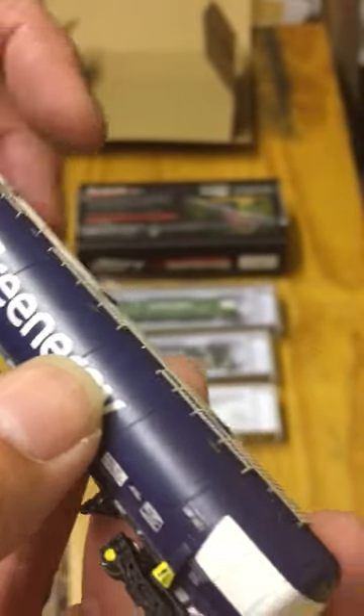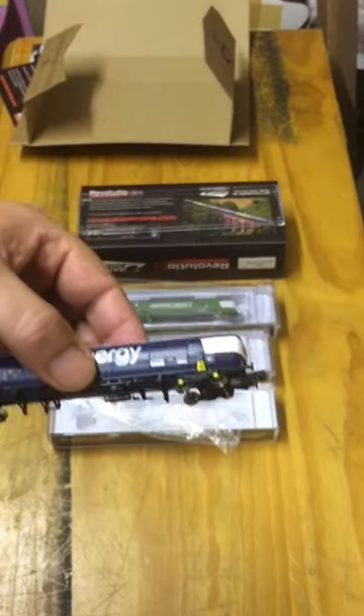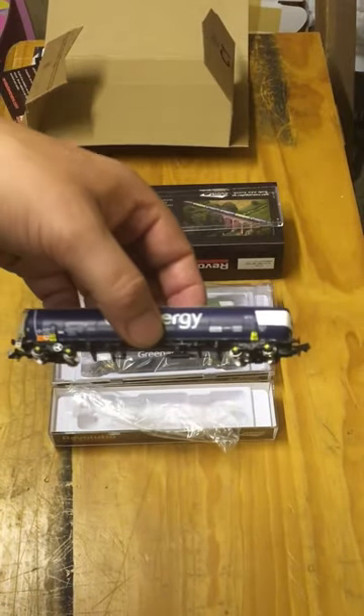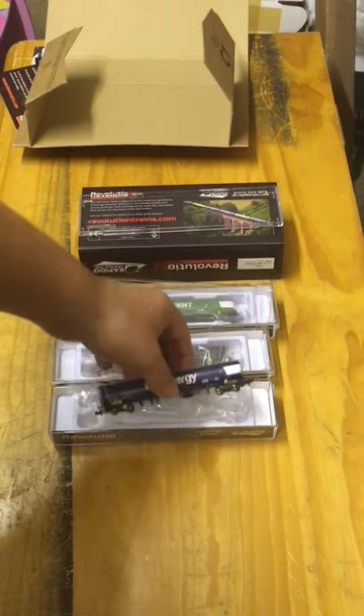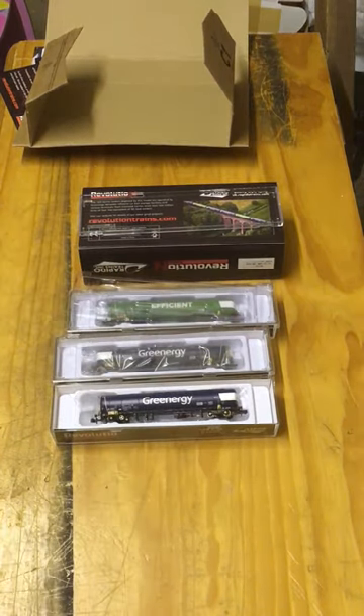My only small criticism is the plastic wrapping, but once you get that off carefully you have a fantastic model on your hands. Unlike many older models some of us have bought in the past, we will probably never have to replace these with a newer updated version. Well done Revolution Trains — well done Mike and Ben, you've done a good job there.